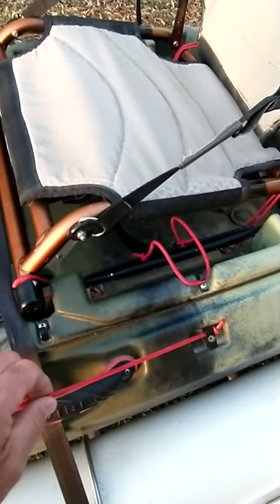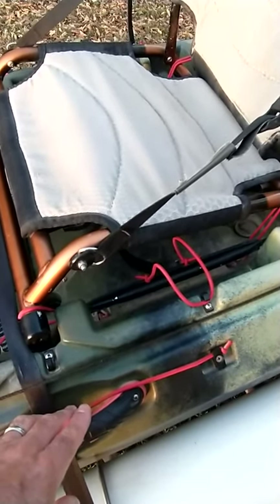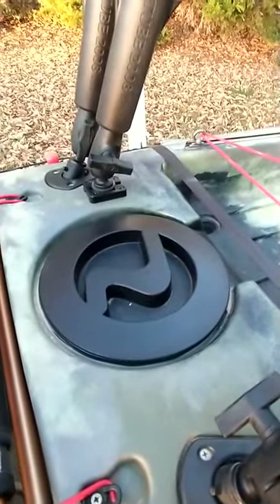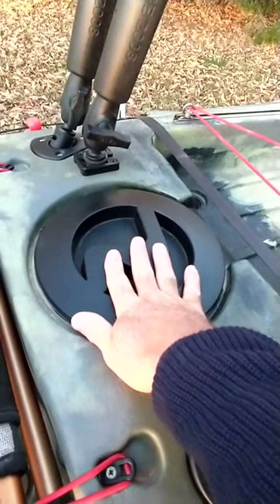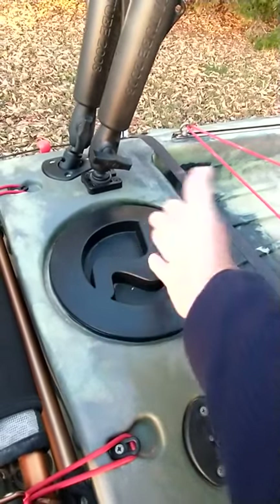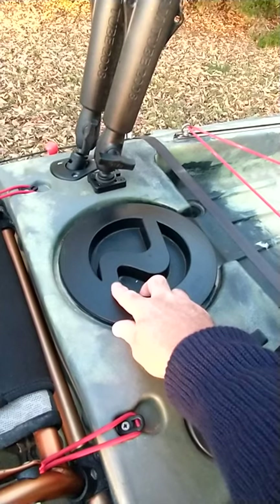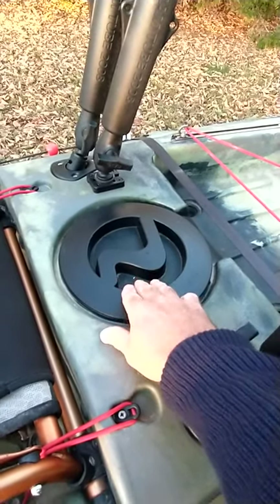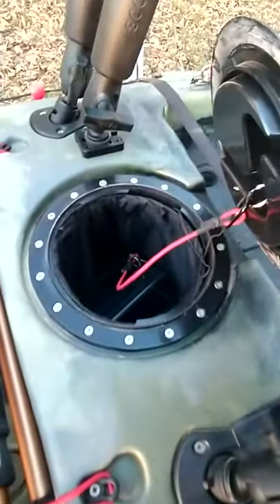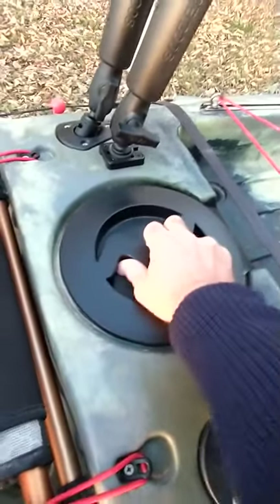I changed the bungee from black to red just to add a little splash of color, and some of the bungee in the back was starting to lose its stretch so I went ahead and replaced it all. Back here behind the seat you'll see the new back hatch. The original ones on the 2017 — and I think even the 2018 — just had a hinged lid with a T-handle you had to twist, made of flimsy plastic. Some guys were complaining about breaking the handles, so I went ahead and replaced mine. Kudos to Vibe for updating that. I've got a dry bag and a dry box in there for my keys and wallet when I'm out on the water.